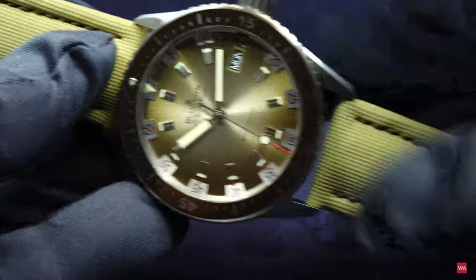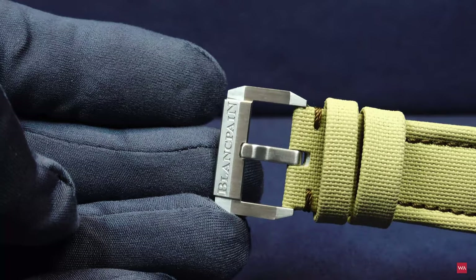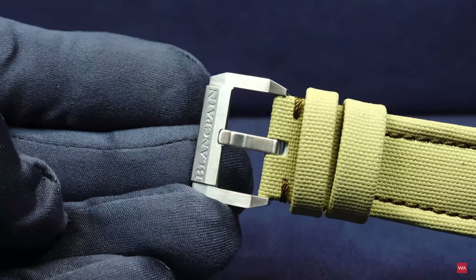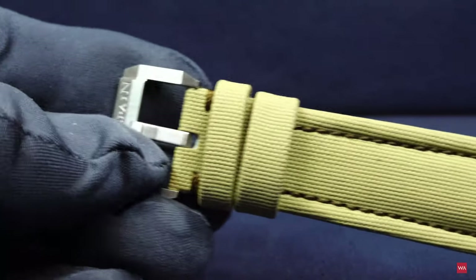The watch comes with a pin buckle, and I'm a huge fan of pin buckles — comfortable and easy. I don't personally like folding clasps, but tastes are different.